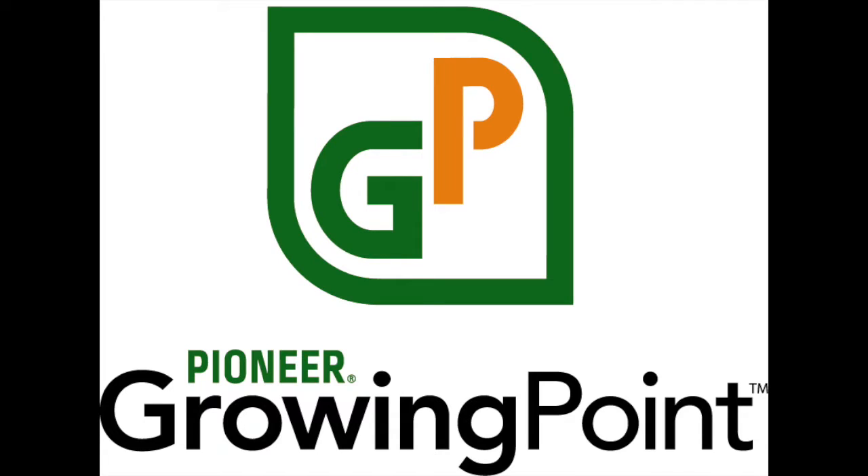Welcome back, listeners. Today's topic is coming from one of our listeners, from @TestingAaron via Twitter. He wants to hear some strategies for corn going on sod acres, specifically around nitrogen, best trait packages, and a chemical plan. That's a great question, and thanks for submitting that to us. Anytime we look at corn on sod acres, we want to take a look at the weed control package first.